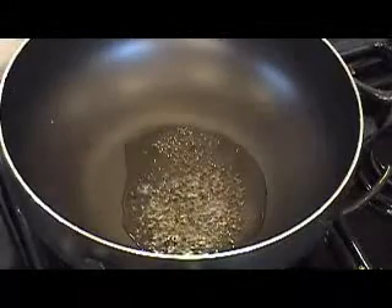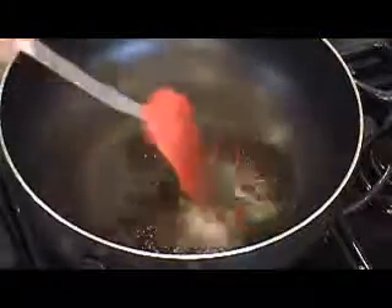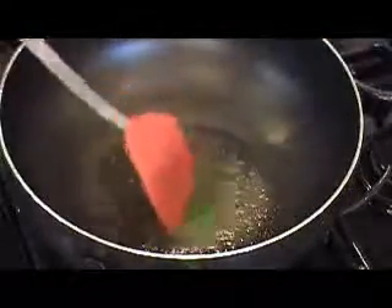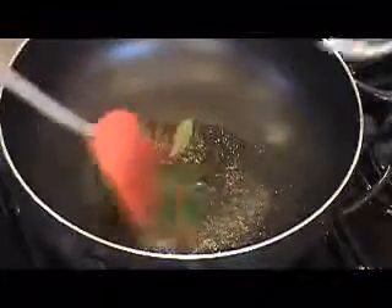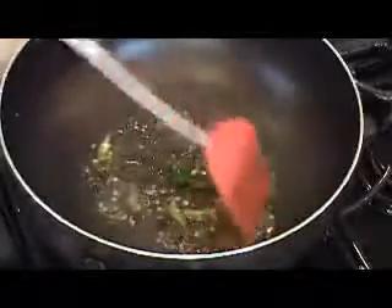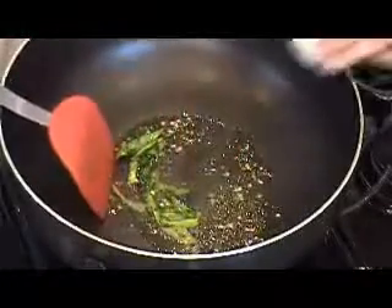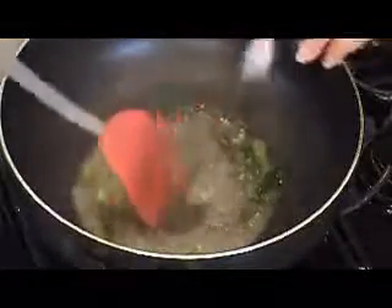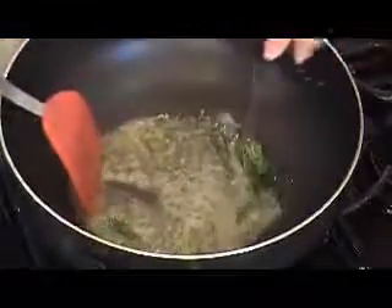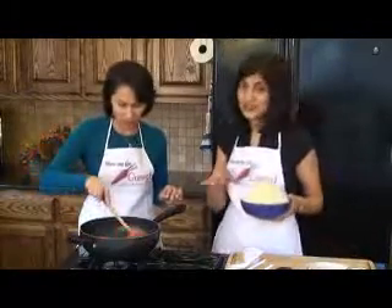Our mustard seeds are popping, so we're going to add in asafoetida or hing, and our curry leaves, and green chilies. Stir that around just for 30 seconds or so. We're going to go ahead and add in lemon juice and salt. Be careful when you're salting because it might look like you have a lot of cabbage, but it reduces a lot.